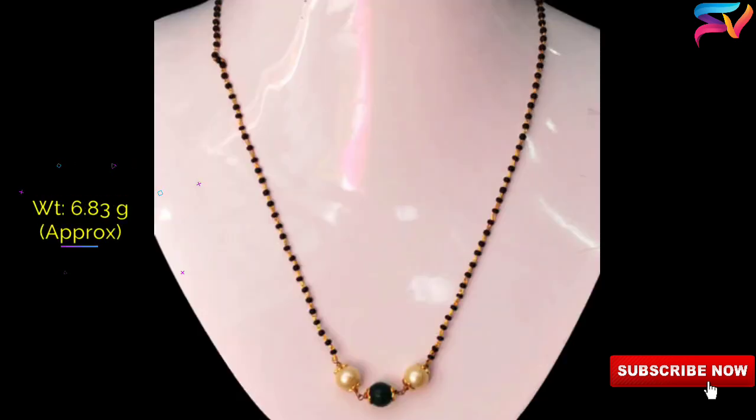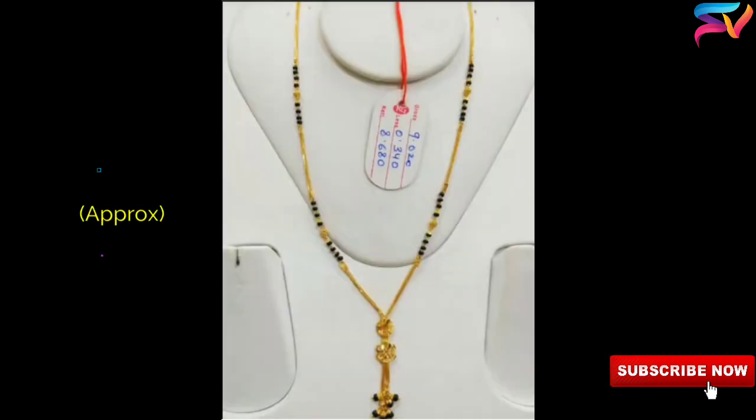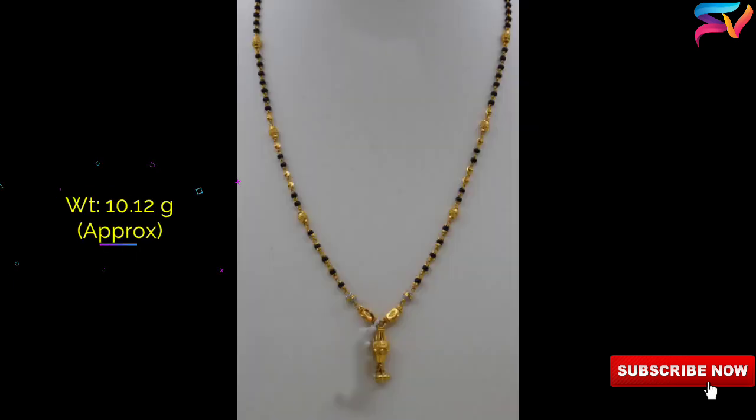Modern designers are keeping the traditional black beads of the Mangal Sutra intact, but a few are creating bolder styles with single shorter strings of black beads instead of multiple ones, or alternating gold and black beads.